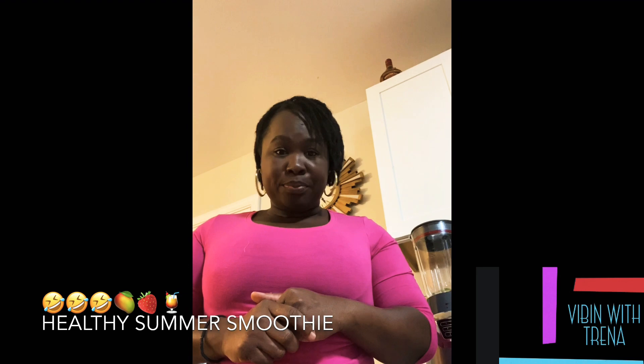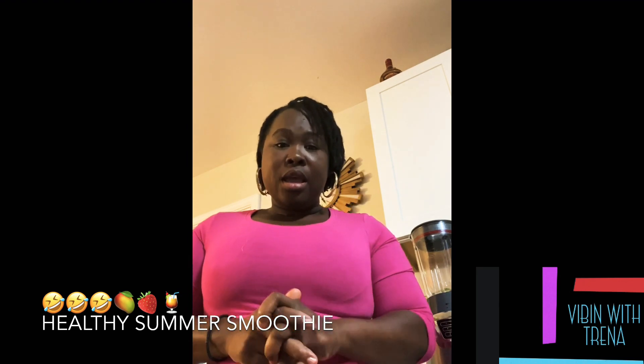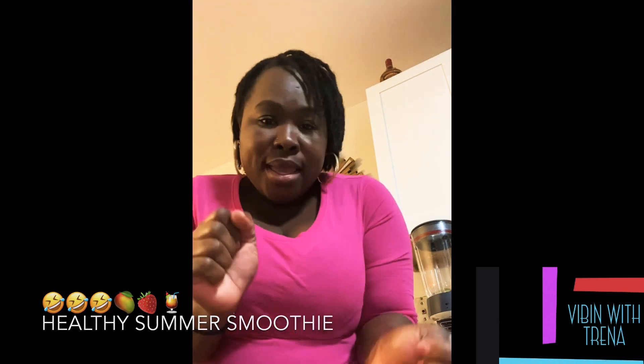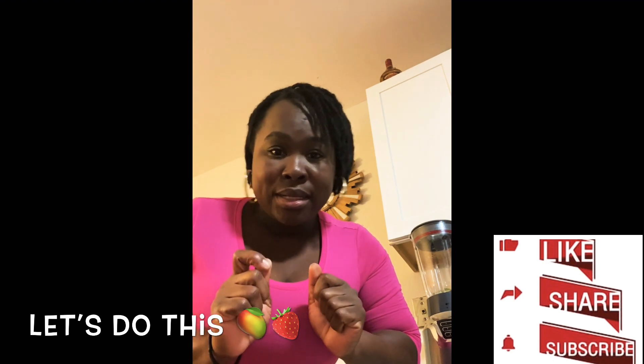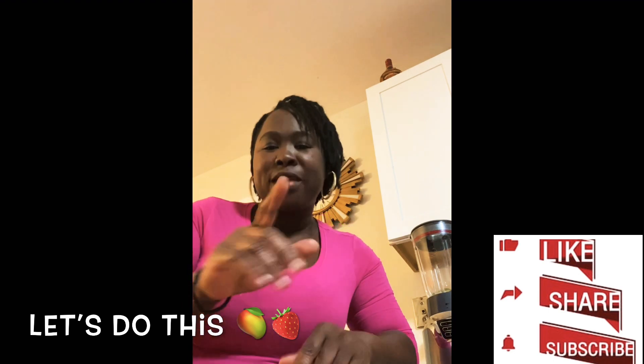Very simple and easy. I'm gonna show you guys all the ingredients you need to make a delicious smoothie. Quick — subscribe and hit that bell so you can stay tuned in with Trina. Share, subscribe, tell a friend to tell a friend. I appreciate you guys. I'm making some nice mango strawberry — yes, delicious!